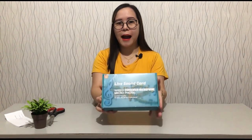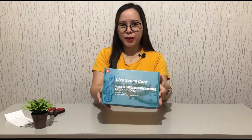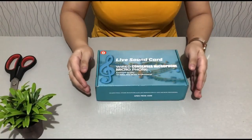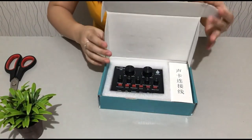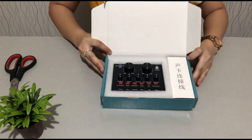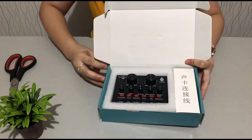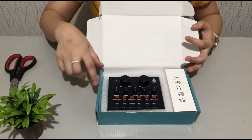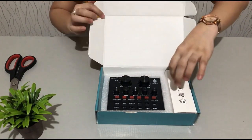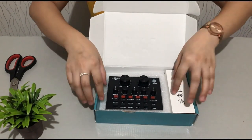On the box it says 'Live Sound Card' — so this is actually the V8 audio sound card. I'm ready to open it. I'm excited because it will be useful for future live streaming on our YouTube. I really like that it's using styrofoam as a divider for the accessories.